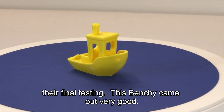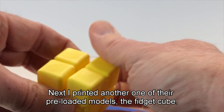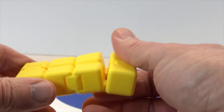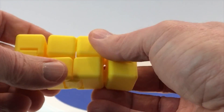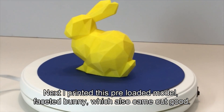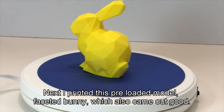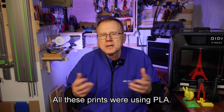This Benchy came out very good. Next, I printed another one of their preloaded models, the fidget cube. The print quality was good and the clearance was fine because the fidget moved easily. Next, I printed the preloaded faceted bunny model, which also came out good. All these prints were using PLA.